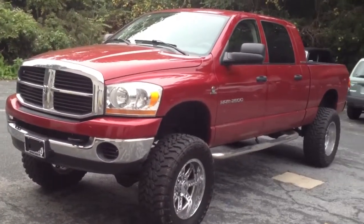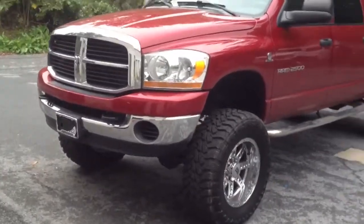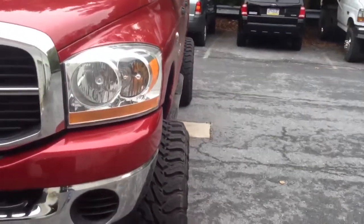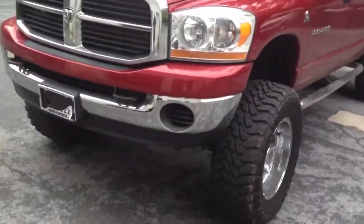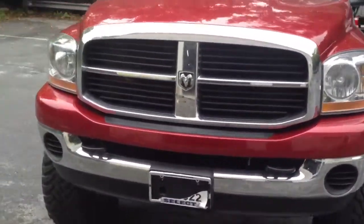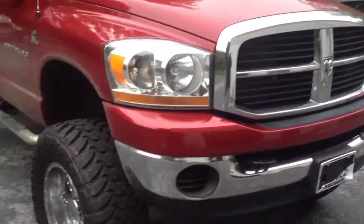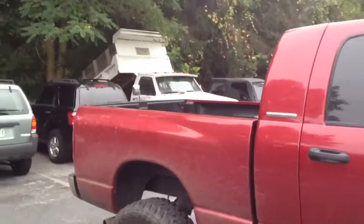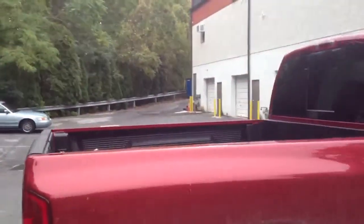This is a 2005 Ram 2500 Mega Cab. This truck already has a lift on it and new wheels and tires. We're going to be putting painted Bushwacker fender flares on, factory style fog lights, replacing the grill with the T-Rex billet grill, and installing a Back Rolex bed cover.